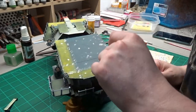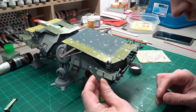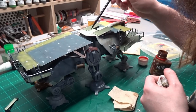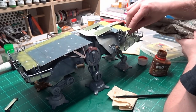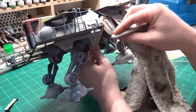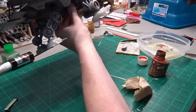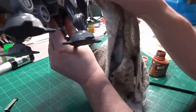I know it's starting to look overdone, but further weathering will tone this down. My next step in weathering is going to be adding rust streaking. I'm going to be using MiG Standard Rust Effects for this. I just dab some on, sometimes adding a little water, and then just using an old rag streak downwards.